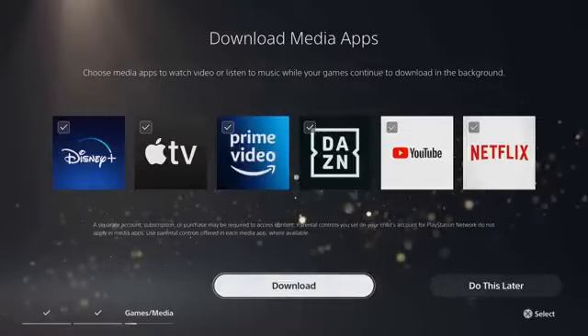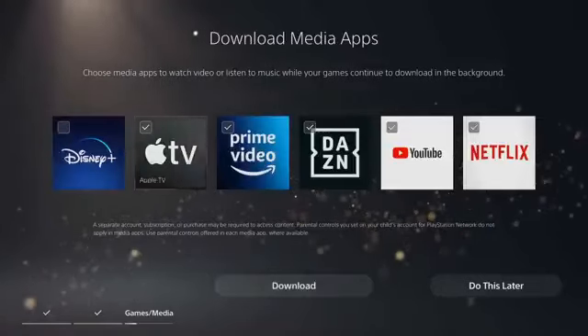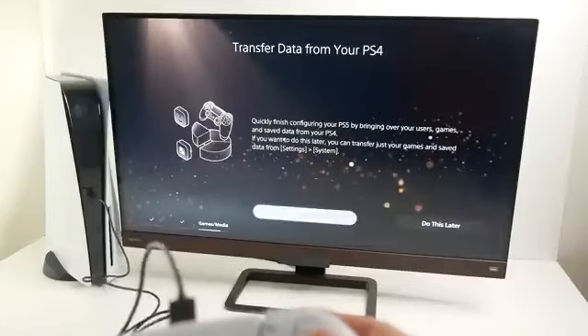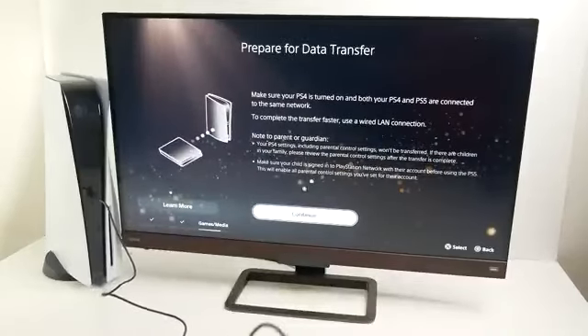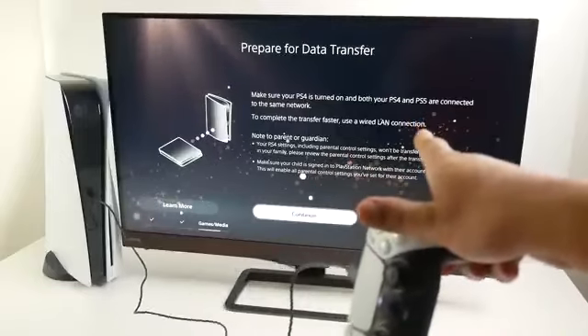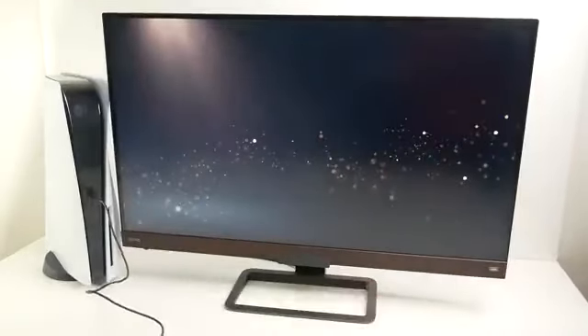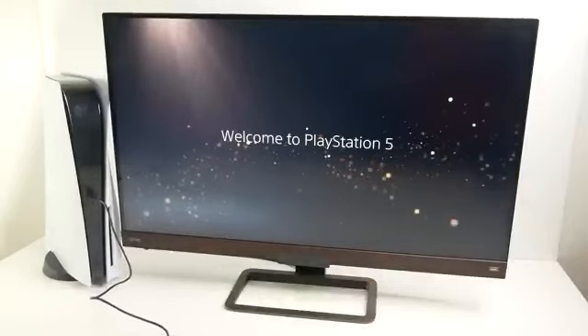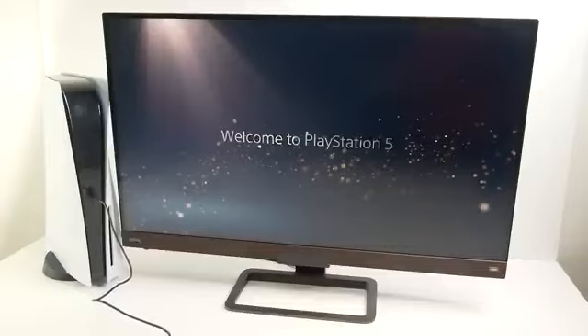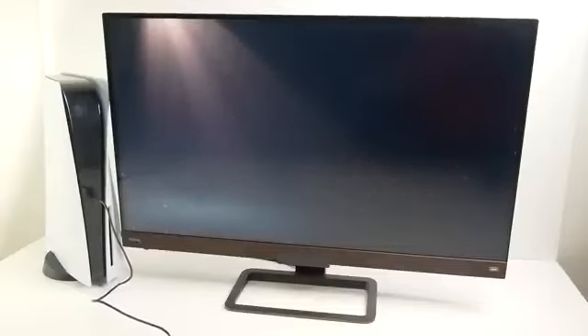The console asks which media apps you want to download immediately — just select the ones you like. At this point, you can also transfer all data from your PS4 using a wired Ethernet cable. And there we go — setup complete.